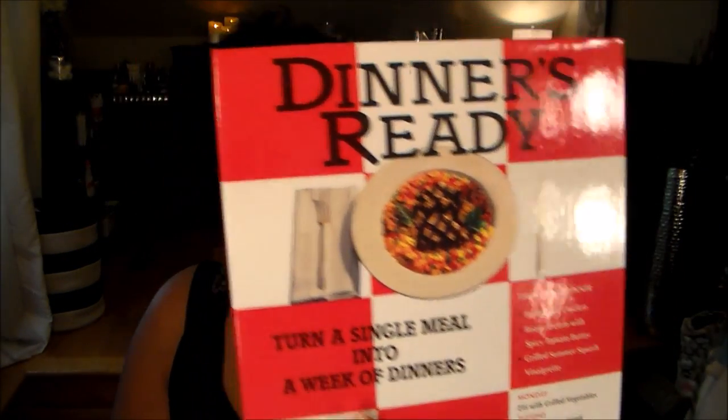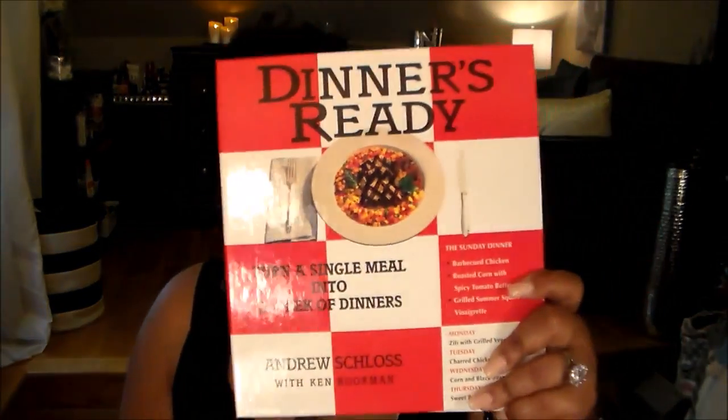The last book I got is called Dinners Ready by Andrew Sloss with Ken Bookman. The concept is you create more than enough of a particular meal on Sunday, then spin off from it throughout the rest of the week creating other dishes. I thought this was super interesting. I'm planning on trying out one of the weekly recipes and doing a video series on it to see how well it actually works out as intended in the book.